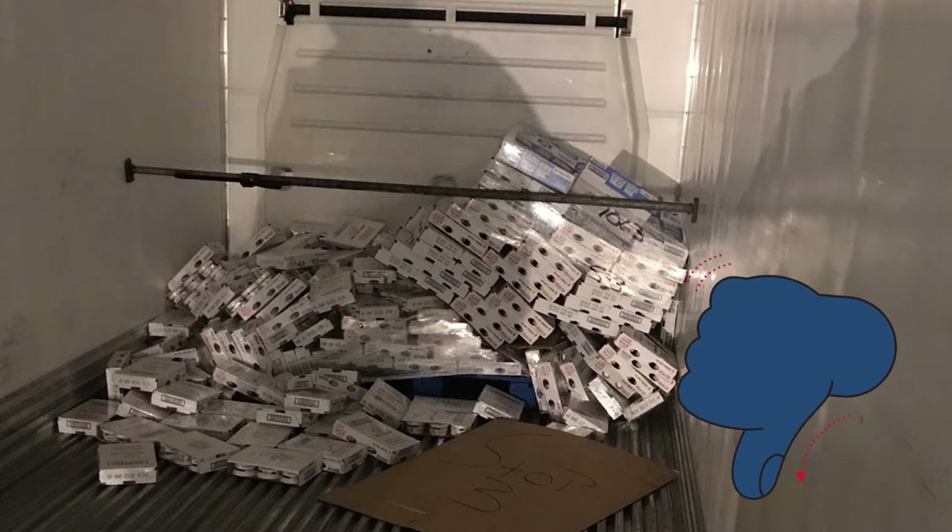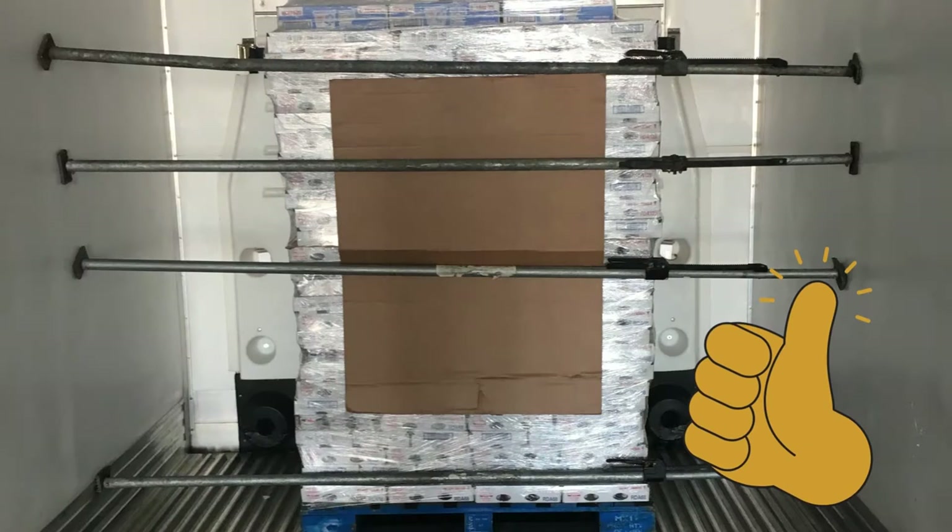Here's a real-life example of poor cargo securement and what happened because of it. Here's what was done to fix that problem after re-stacking the product.